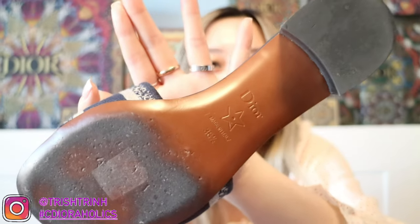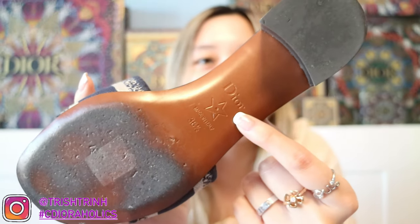They recommend ordering your normal shoe size. So as I said, I'm a 36, so I would order a 36, but I still recommend going up to 36½ — it's still a perfect size. I love both sizes. And it's made in Italy. But yeah, that is all it says for the description.